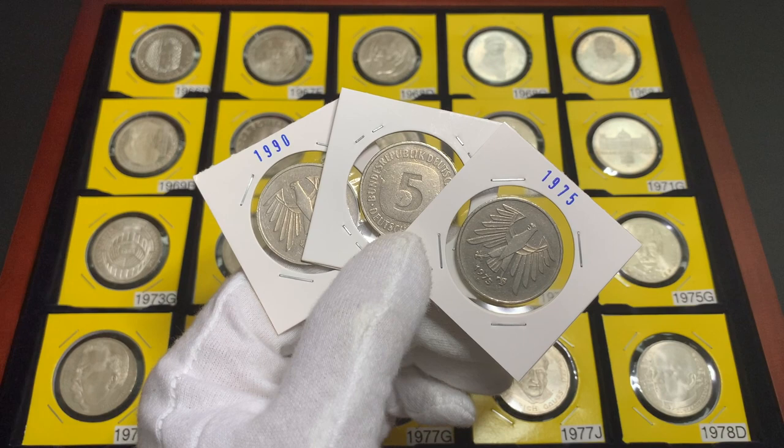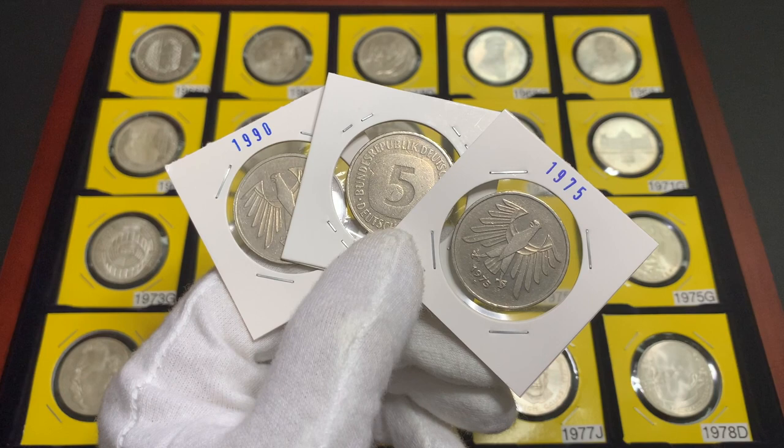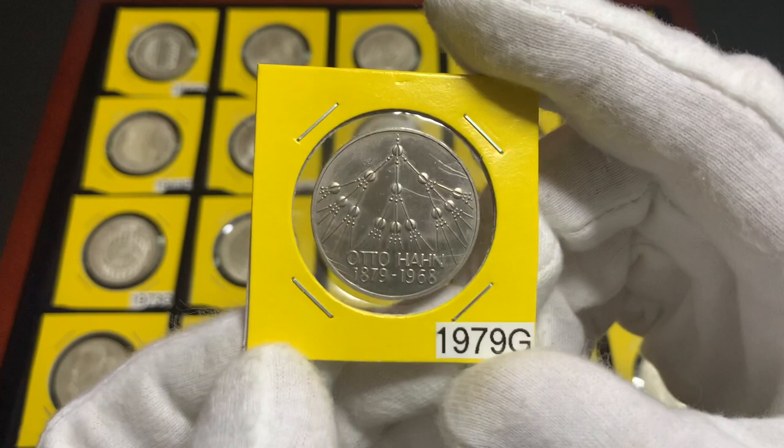Before the adoption of the Euro, the German Five Marks circulating coins in widespread use were like these examples over here. These coins were initially minted in silver, but this was changed to copper nickel in 1975. The first commemorative silver five marks coins were issued in 1952, and were not intended for circulation. They continued to be issued until 1979, when new coins minted in copper nickel were introduced.